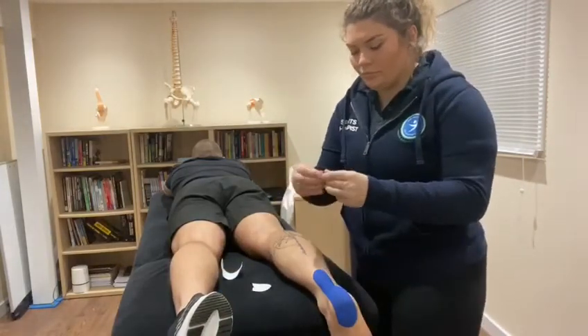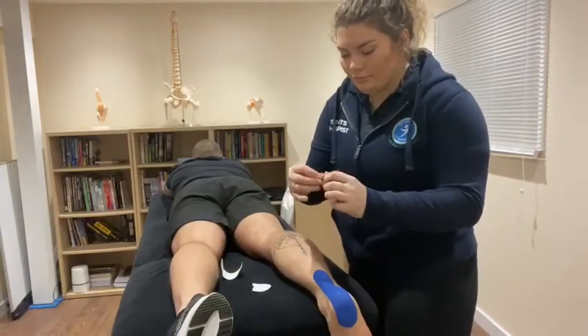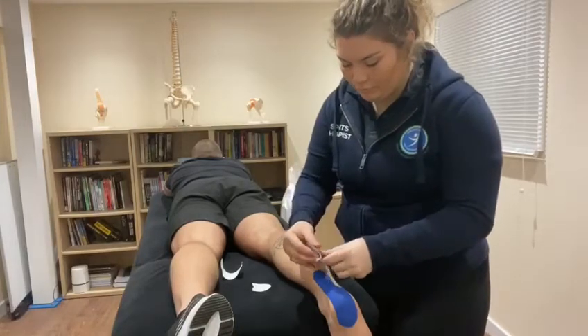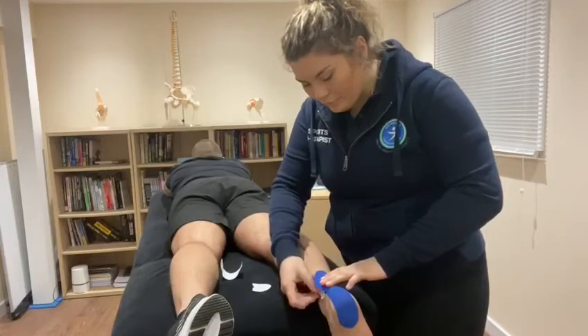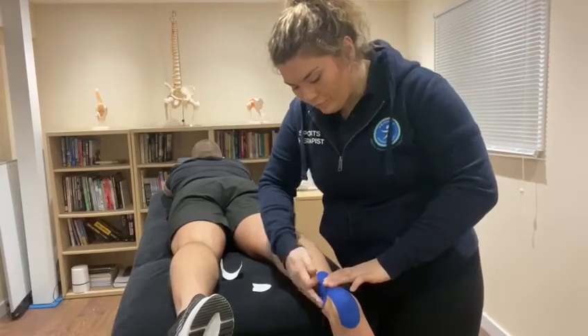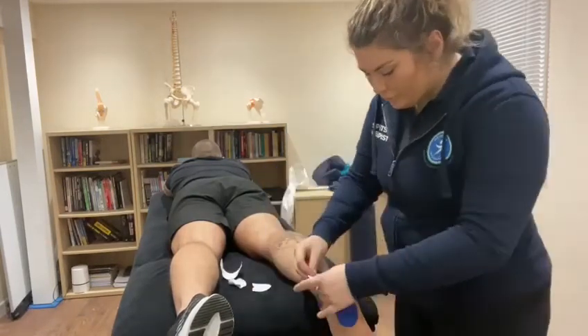With a smaller strip of tape, tear the backing down the middle and anchor onto the point of pain on the Achilles. Peel the backing off one side and pull tight towards the inside of the ankle. Then peel the backing off the other side and pull towards the outside of the ankle.